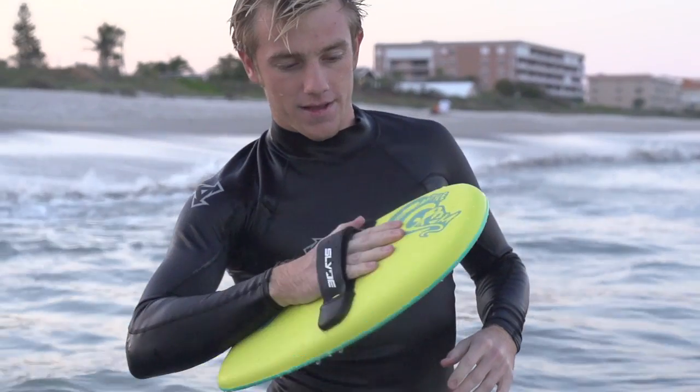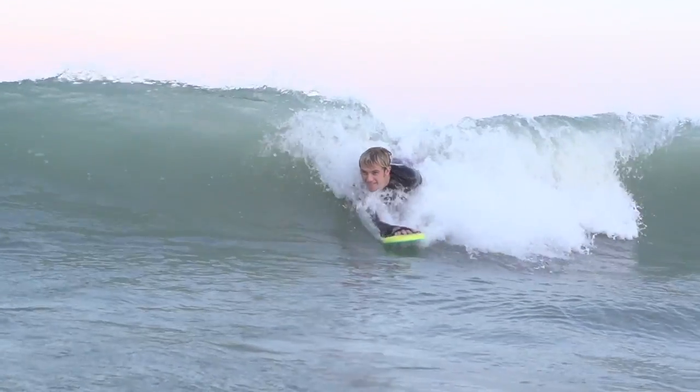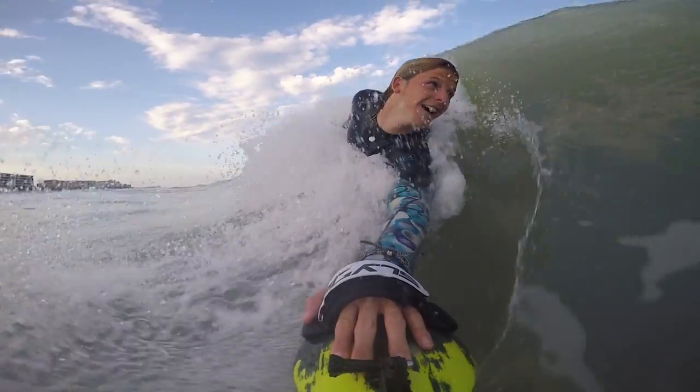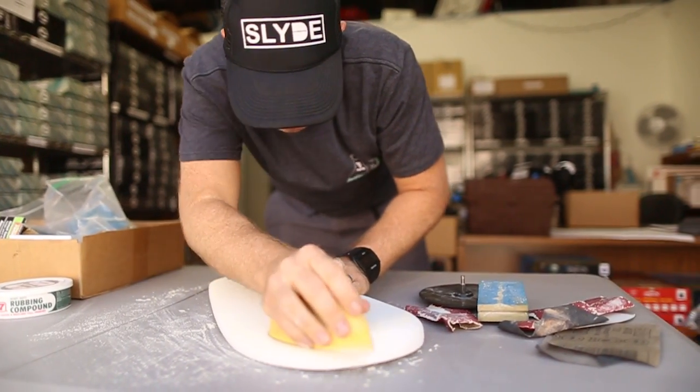Hey guys, we're the co-owners of Slide Hand Boards. Slide Hand Boards are a miniature surfboard that goes on your hand, giving you extra planing surface when you're body surfing, so you get more speed and lift while riding the wave, giving you the ultimate surfing experience. We've figured out a way to make a board at a price point that anybody can get involved in.